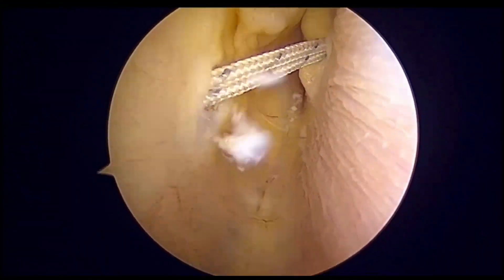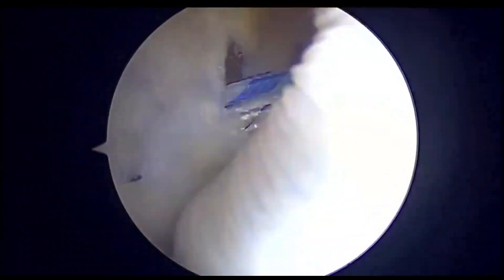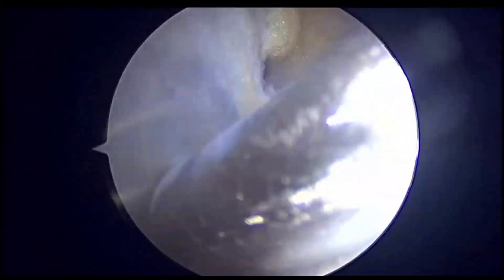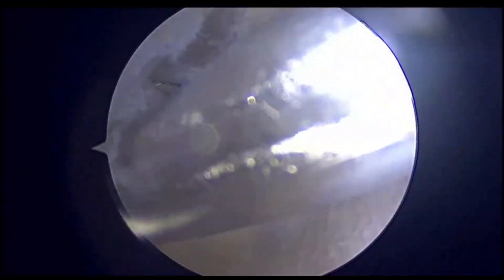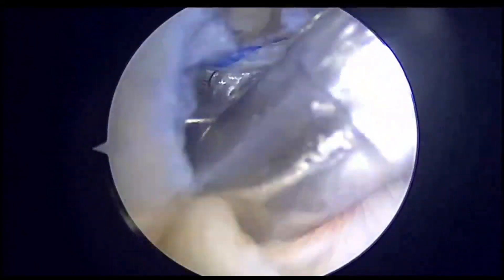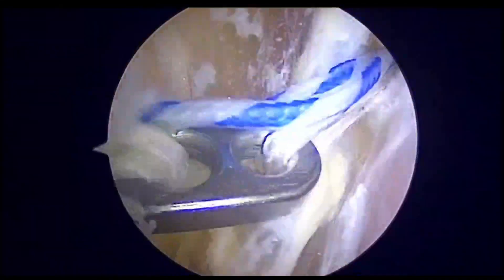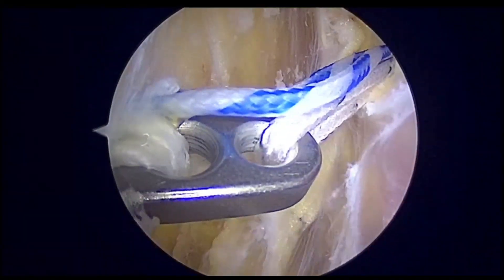Ecobuton Flex is an innovative hybrid loop used for ACL surgery. Here we are showing how Ecobuton Flex can be used and visualized under arthroscopic vision on the lateral aspect. We are preparing the tunnel exit on the lateral parapatellar recess, and here we can see the button coming into picture.